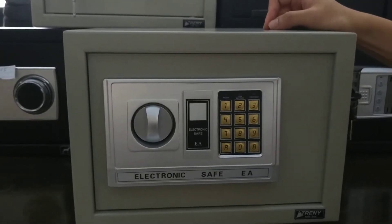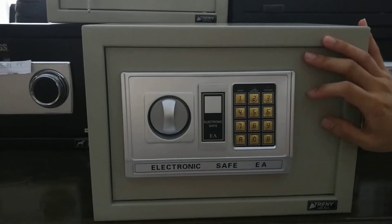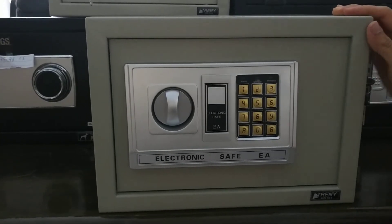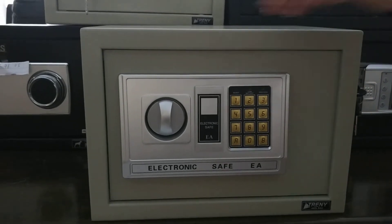You can fit your cash in here without opening the safe. So back to this safe — the 25EA — it is our standard electronic safe and its dimension is 25 times 25 times 35.